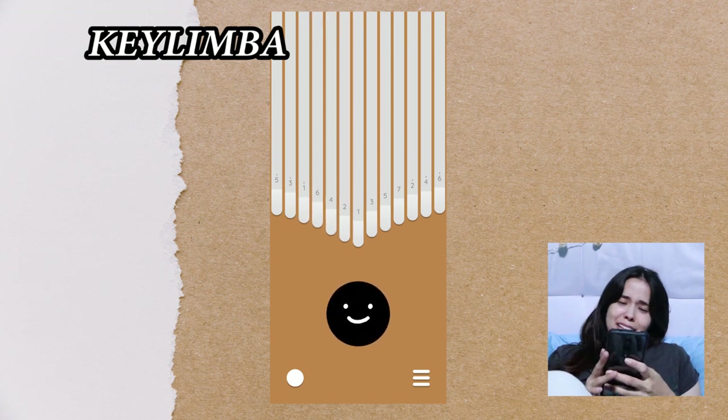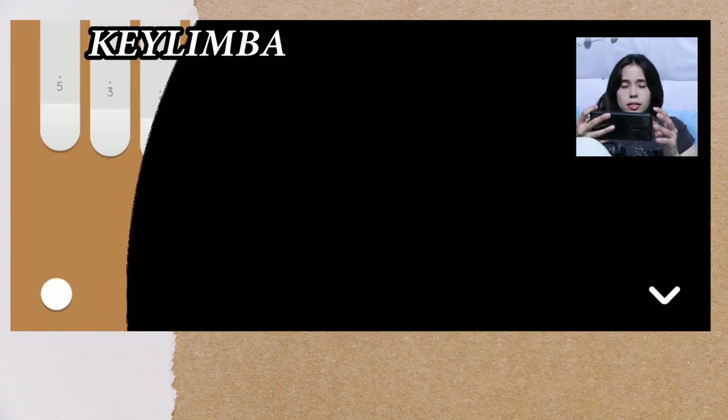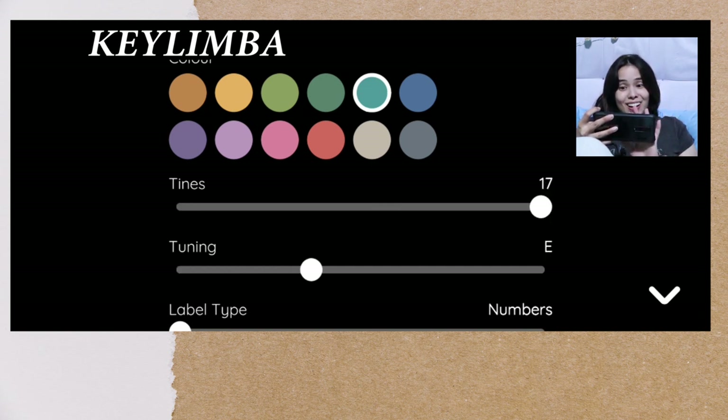Next — oh this is so cute — Key Limba! I like that little face. Okay, let's see what this is. Color — okay, let's have blue tines. Oh okay, you can choose how many tines you have.